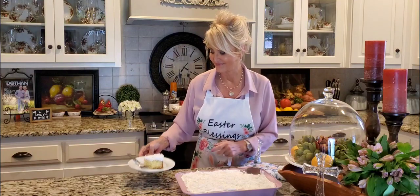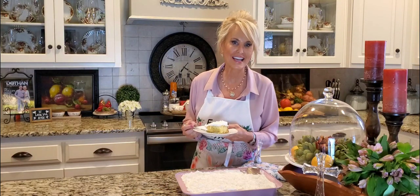Have a blessed Easter. You're a blessing to me. Thank you so, so much. Remember, celebrate Jesus — He is risen. He has risen indeed. Great day. Bye!